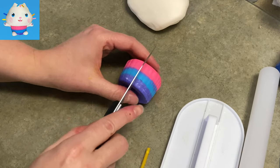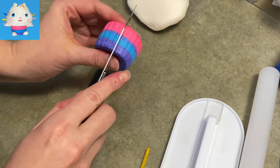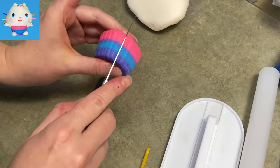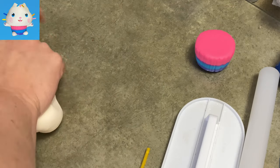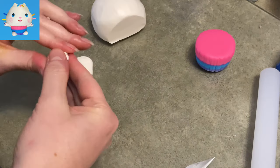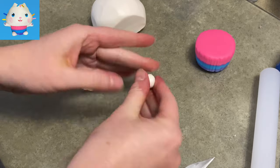I realized my wrinkles were going away, so I'm using my knife blade now to go over those wrinkles and press them even deeper. Once you get that done, put it aside and we're going to go ahead and start with the body.